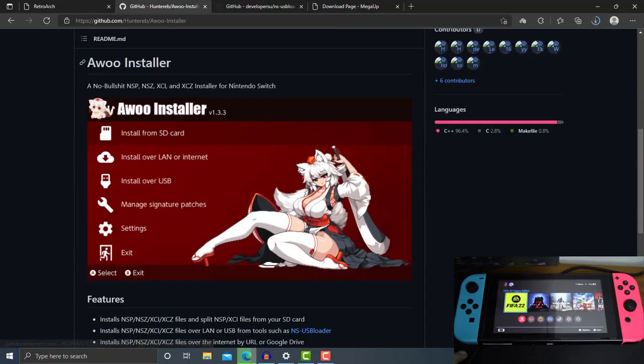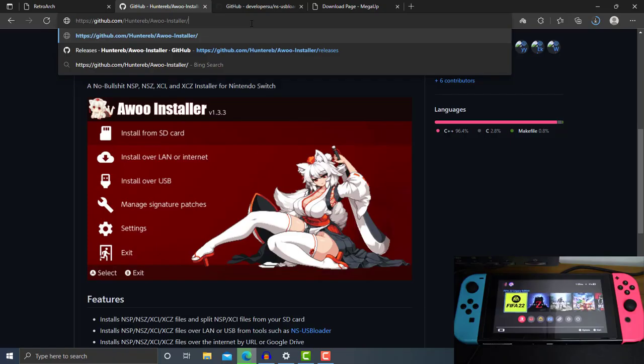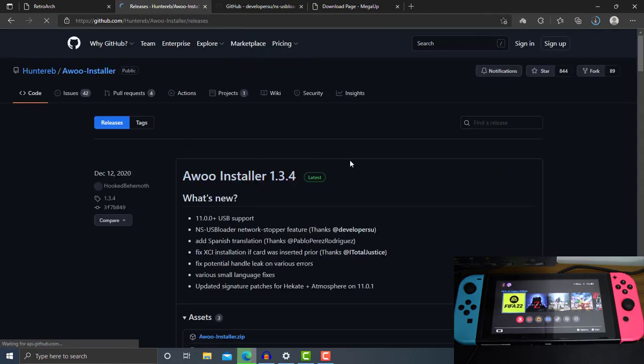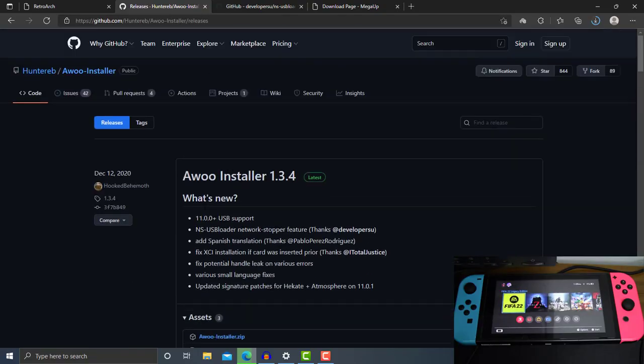Right here we have the Awoo Installer, and this is the GitHub for the Awoo Installer where it stores all of the latest updates. You can check it on this GitHub — I will leave a link in the description box. Here we have the Awoo Installer version 1.3.4, which was released for firmware 11.0.1 but we can still use it on 13.1.0 firmware.